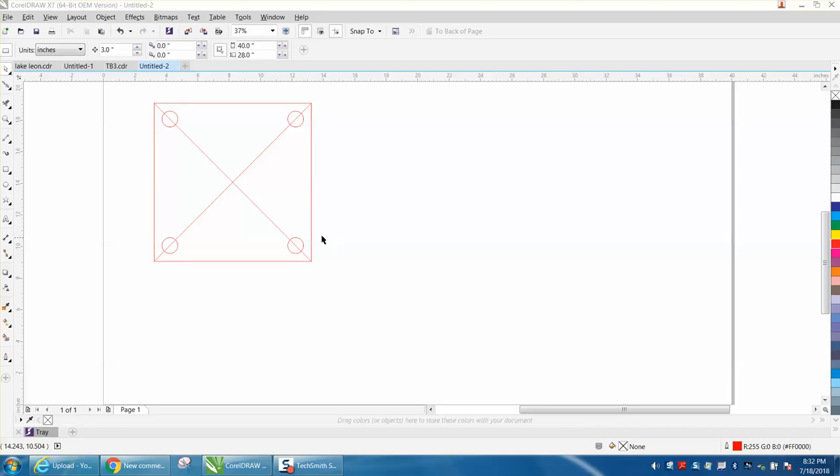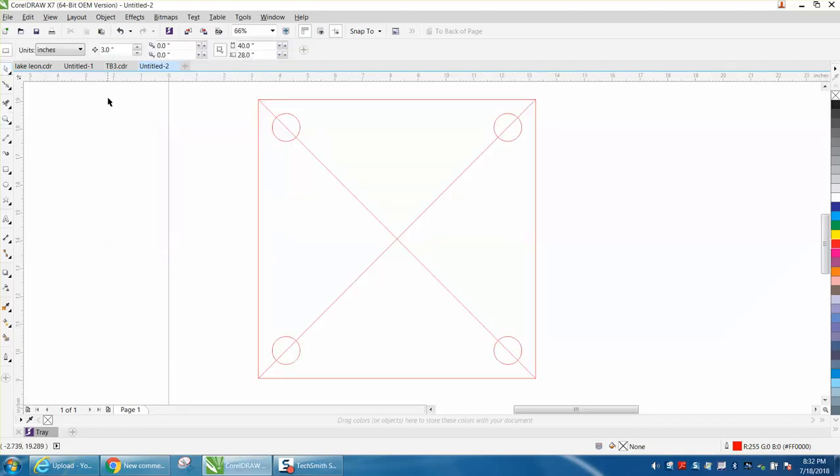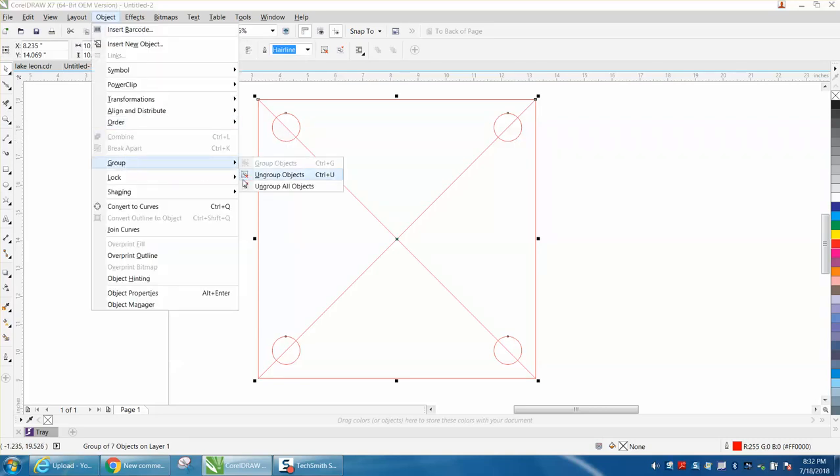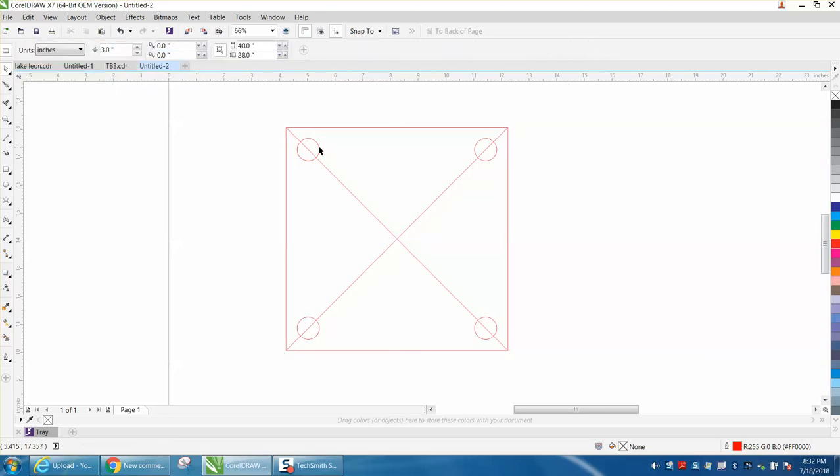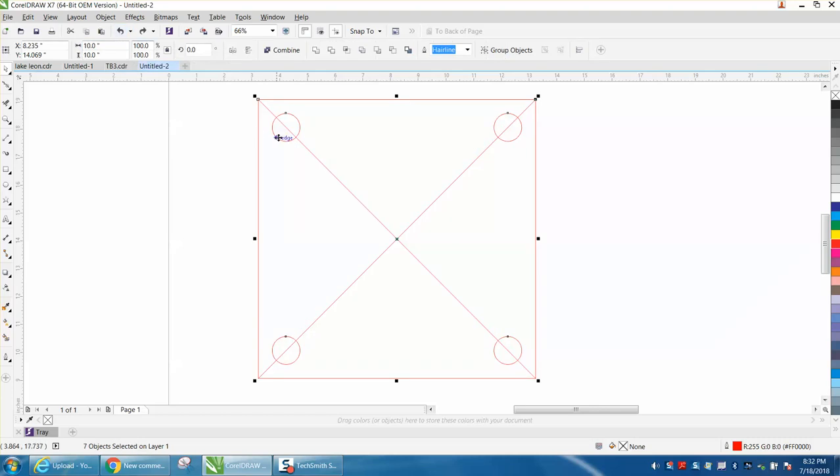Hi, it's me again with CorelDRAW Tips and Tricks. A viewer emailed me today and wanted to know how they could change the size of this. It's 10 by 10 and I'm just using a reference. I want to make it 8 by 8. Well, you can't just change this to 8 because now it's changed our hole size to 0.8, and before they were one inch.